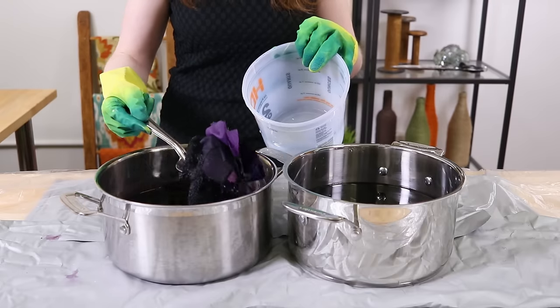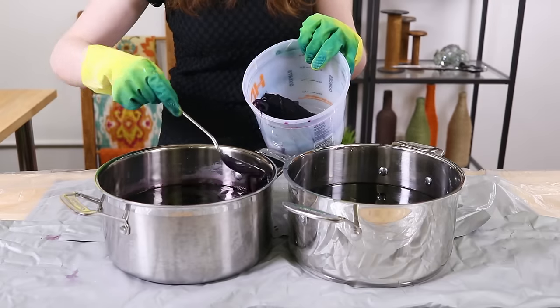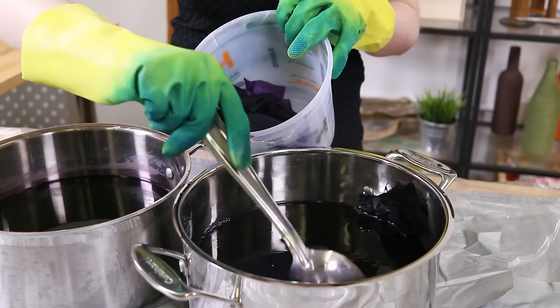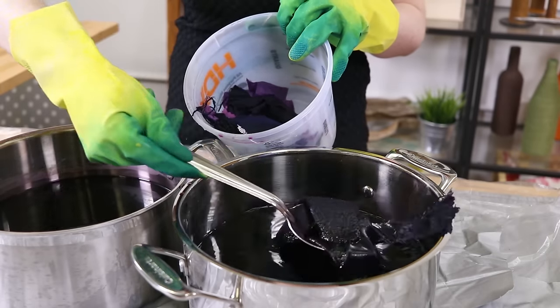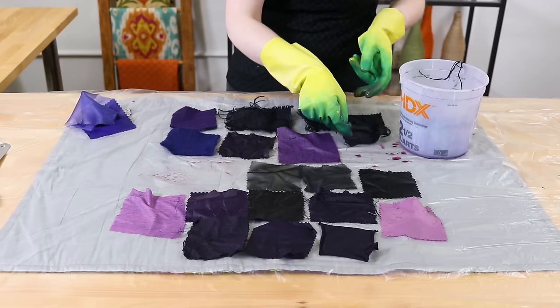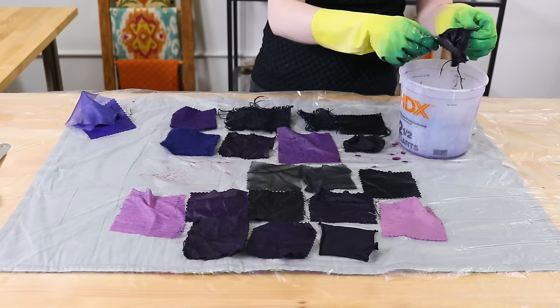Remove the fabric from the dye bath when it reaches your desired color. Keep in mind fabric looks darker when wet. We suggest using RIT color stay fixative before rinsing to increase color retention and reduce bleeding.